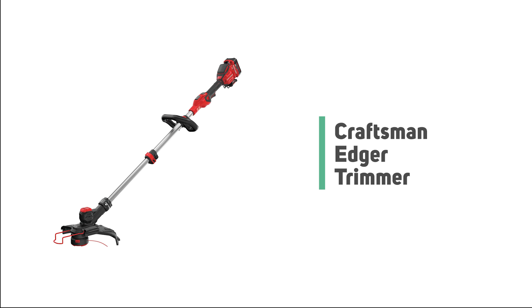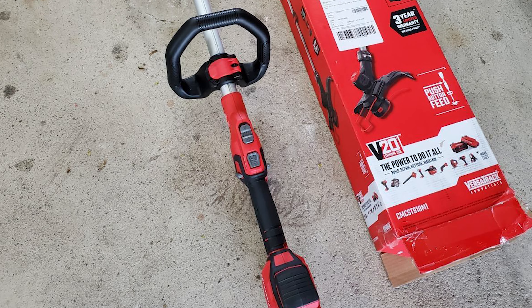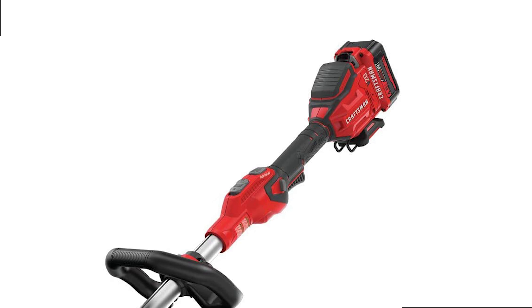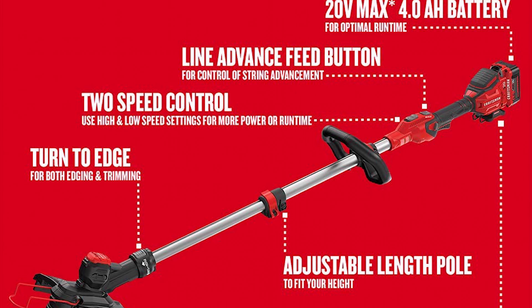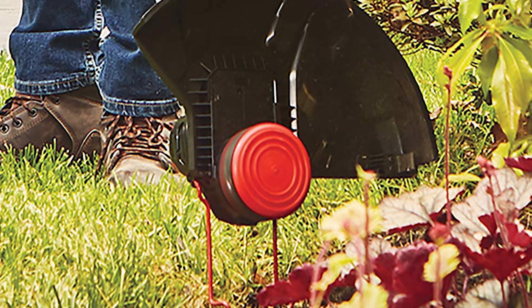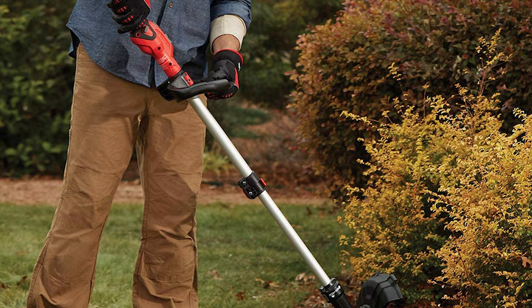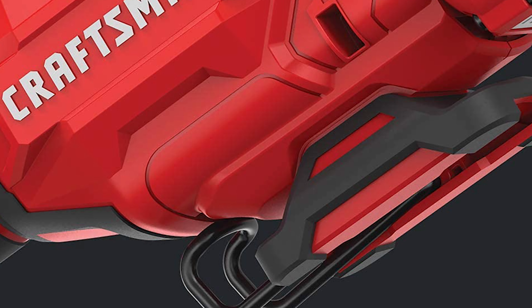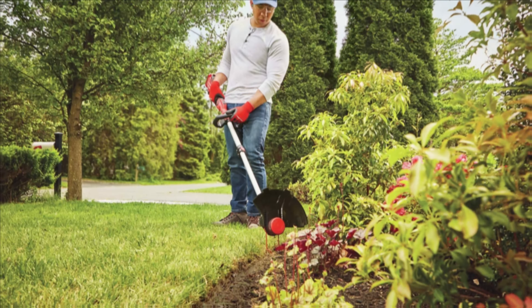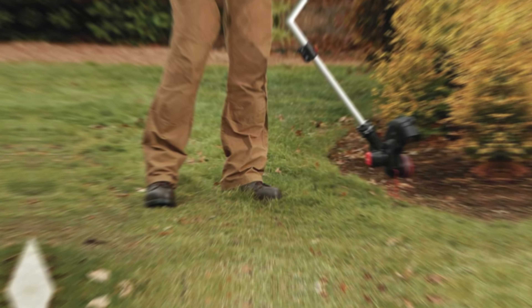Number 5: Craftsman Edger Trimmer. Its low-speed mode is powerful enough for regular trimming, while the high-speed mode handles tougher weeds. It has a telescoping shaft adjustable in height, though very tall users may find it a bit short at the longest setting. It features two speed settings to choose between more power or more runtime. The Craftsman CMC ST910 M1 has a push-button feed system to advance line with a push of a button, though it also advances line every time you release the throttle.